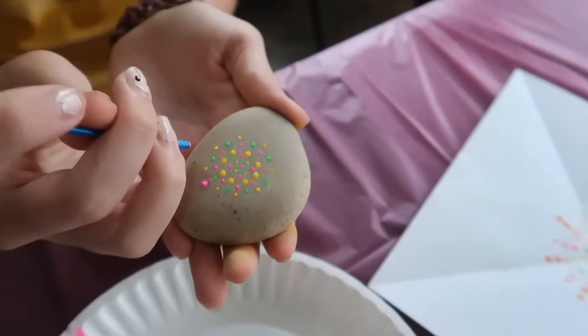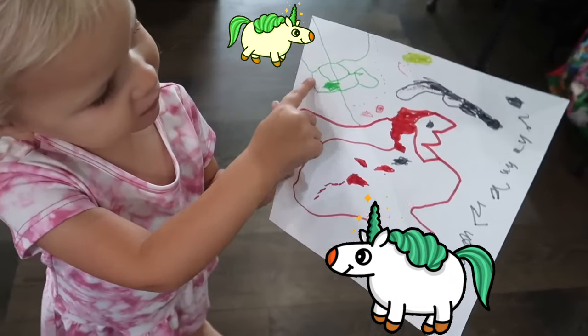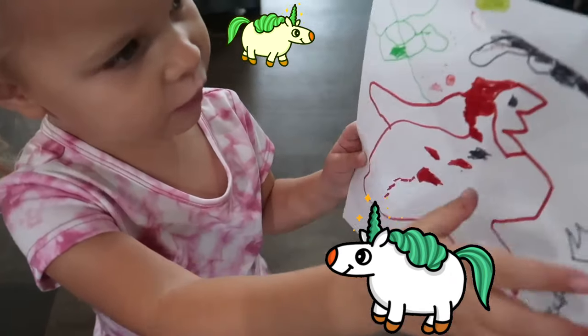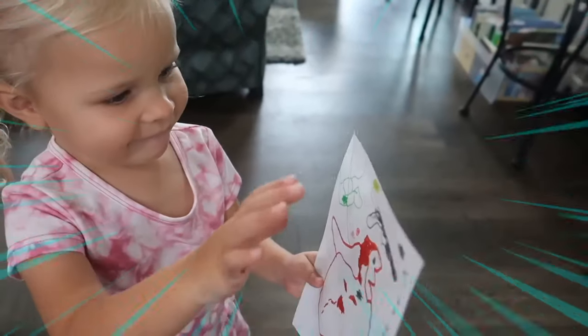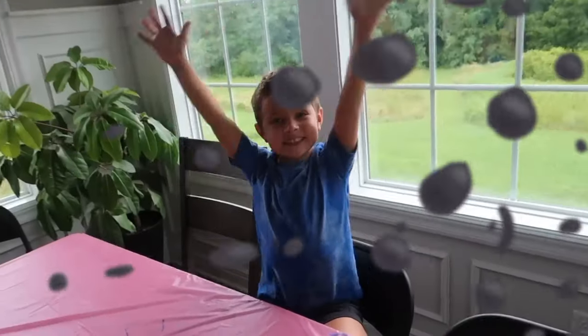That's so pretty. This is a flying unicorn and this is a baby unicorn and this is a snake. Oh, a flying unicorn and a baby unicorn and a snake. That's awesome. It's so tiny.